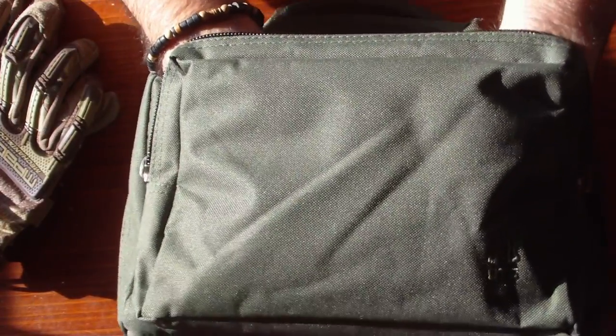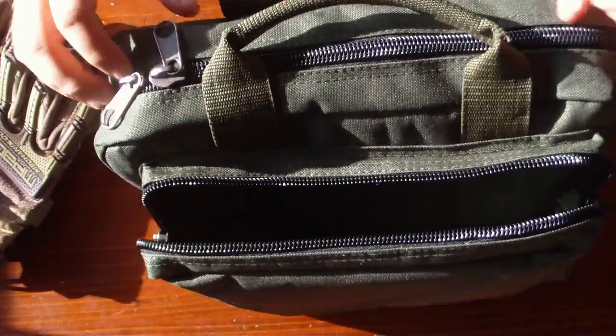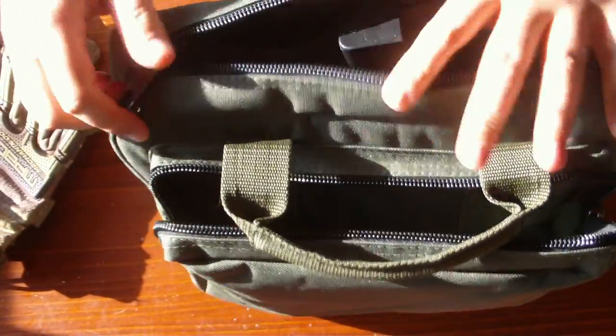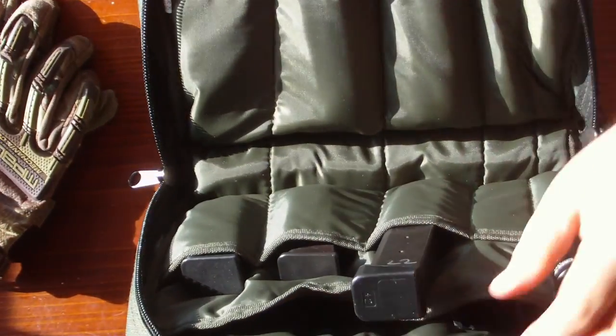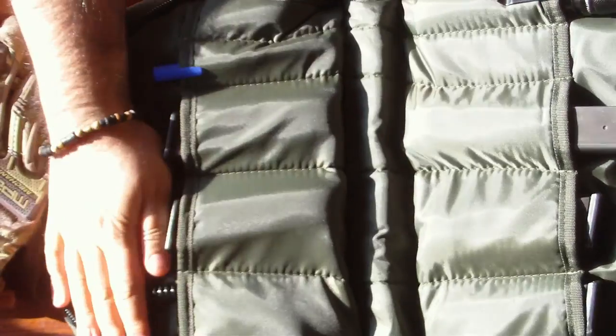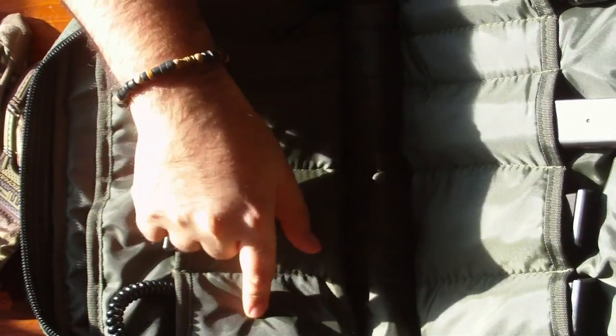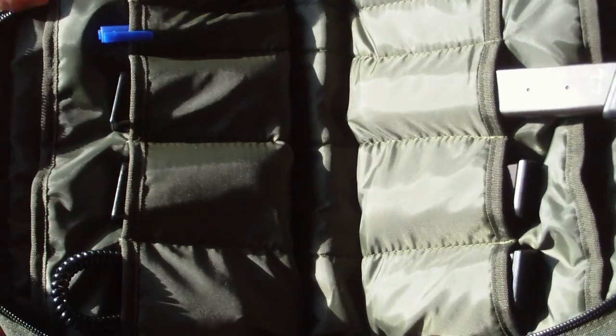You could carry another pistol in the front pocket if you needed to carry three pistols total. If you open it up, you can see there's a lot of space inside.